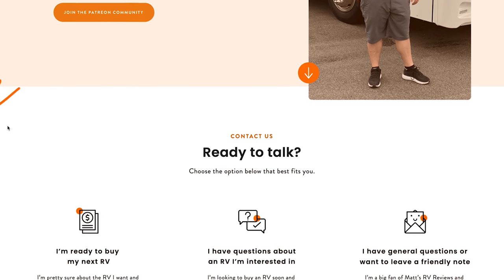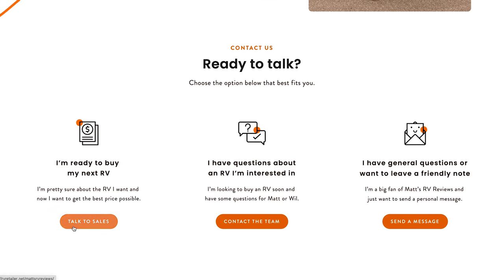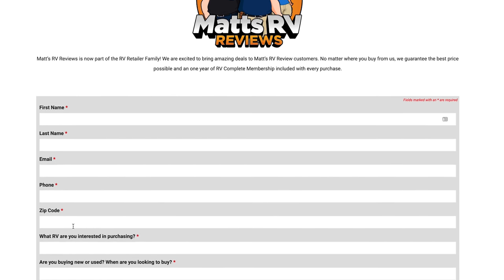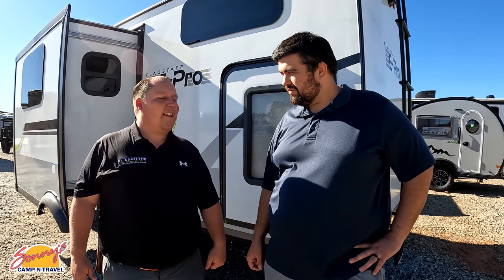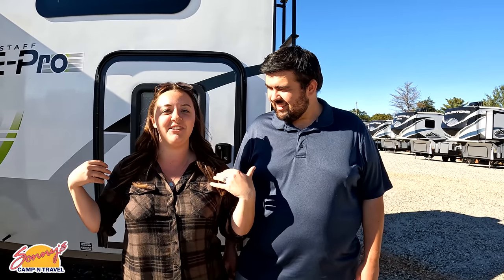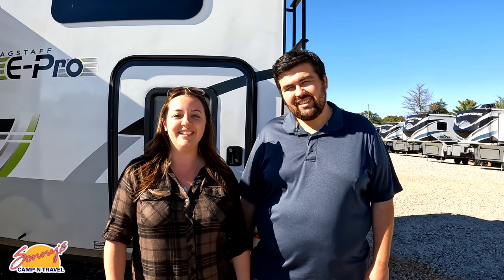That's it — that's the review. Thank you guys so much for watching. If you're ready to buy a unit like this, please go to mattsrvreviews.com and click that first contact tab — both me and Will are here to help you. We're partnered with RVR so it doesn't matter where you live in America — we'll find the closest Geo Pro or E-Pro and make sure you get a phenomenal deal. Leave in the comments three things you like and three things you dislike, smash the thumbs up, and subscribe. Thanks for watching — we'll see you next time!